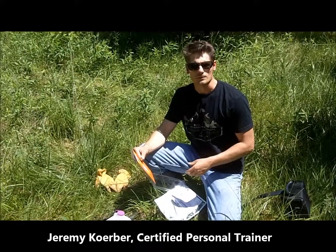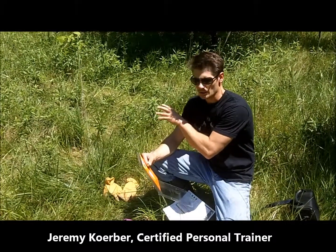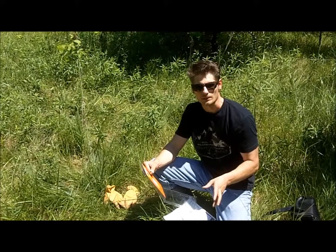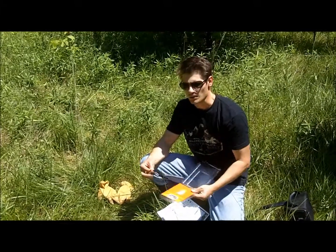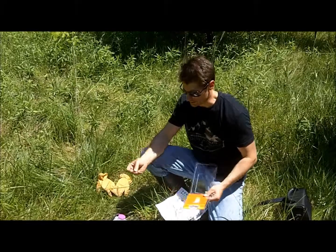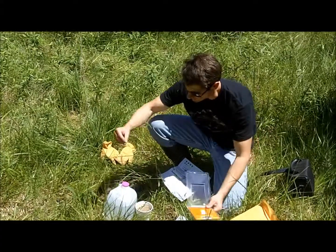So here we are on the northern Missouri farm, turkey season is done, and we're in the very beginning phases of clearing out what we're going to call the very first plot that we're going to have on here with our antler cane product. We're following their process step by step, and the first thing we need to do is understand what kind of soil we're working with. We've got one of their soil test kits and we're going to find out how this works.